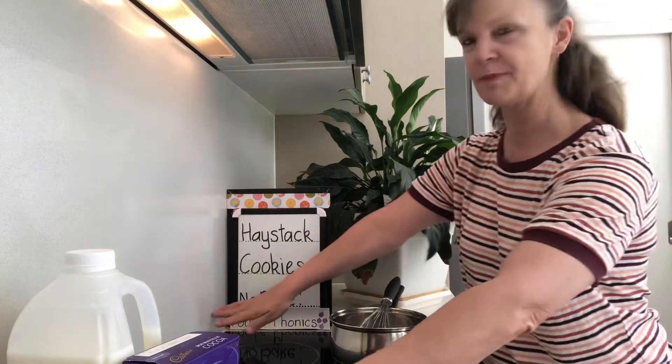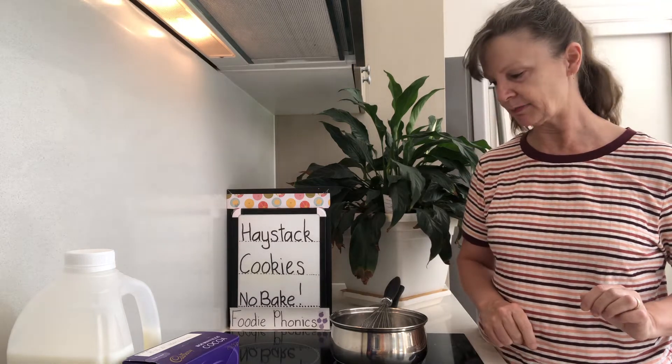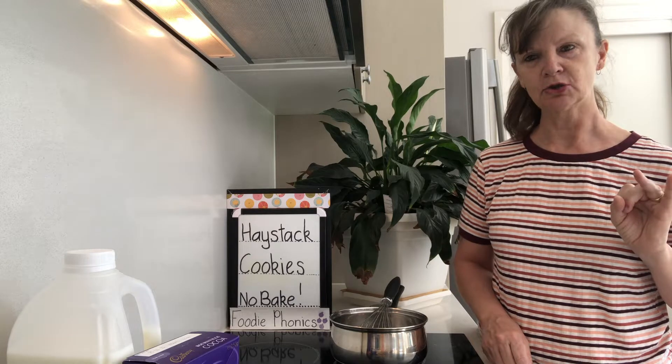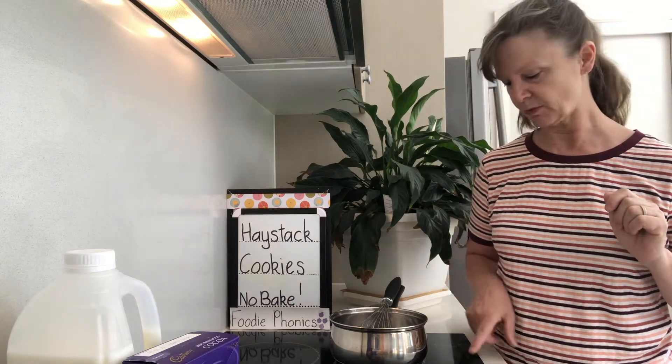Alright, so everything is off my stove. Now I'm going to put my stove on — this is the part where mommy and daddy need to help you. Because you're going to dissolve butter, sugar, cocoa and milk into this pot.